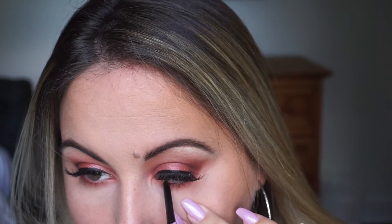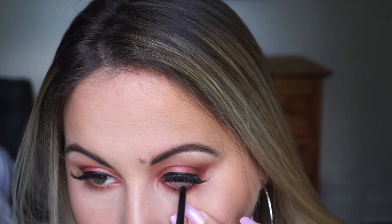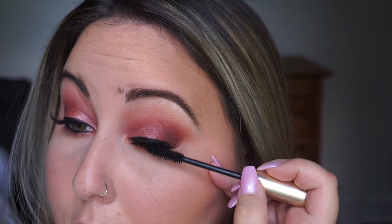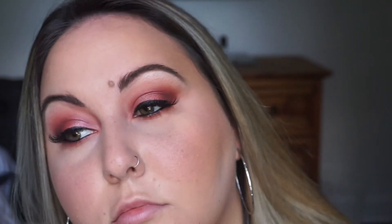I'm then lining my waterline with just a black eyeliner. I really tried to stay away from black eyeliner underneath my eye because I'm so comfortable using it — I try to get out of my comfort zone. But with this eye look, because it's so dramatic, I feel like you need the black eyeliner to kind of balance it out with the lashes.